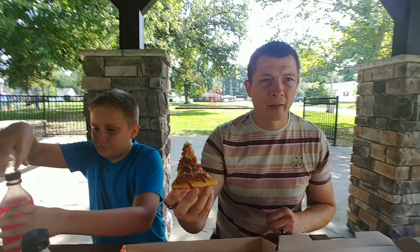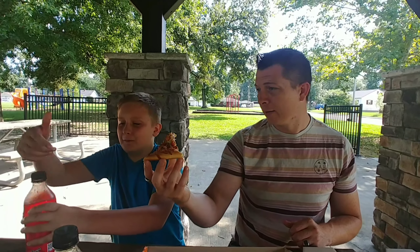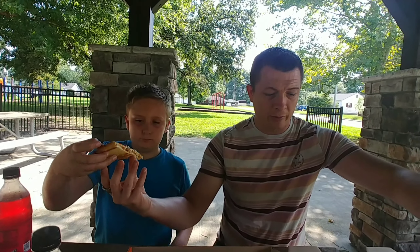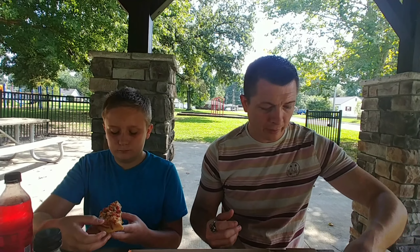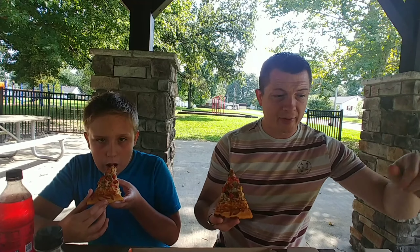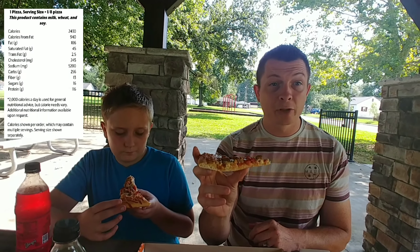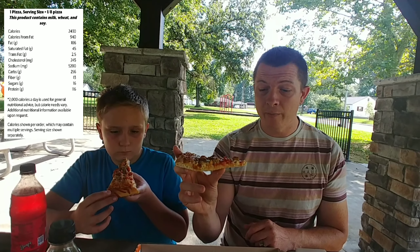Here you go, John — there's the first part of the Quattro, which is the bruschetta. We still didn't find the calorie info, so I'll look it up online. We're shooing away the gnats and flies since we're at the park just up the road. We're trying it really fresh. Here we go — the bruschetta slice of Little Caesar's Quattro.